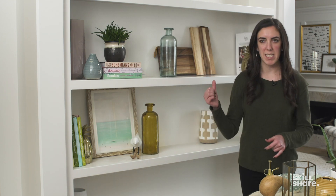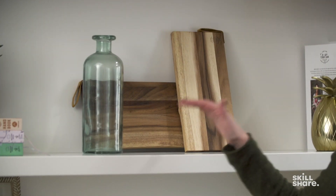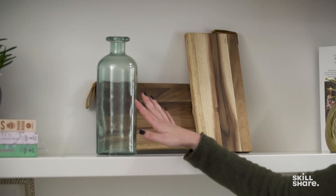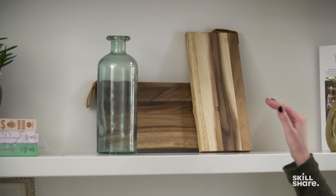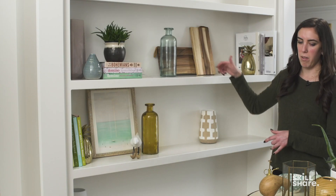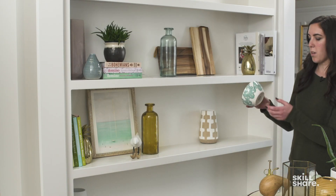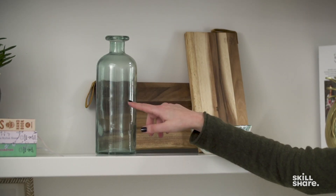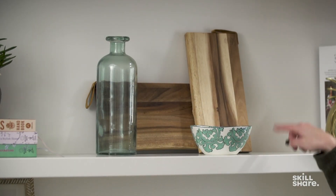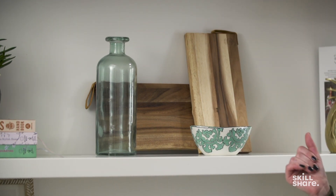We need to focus on some of these vignettes. In this one here we have a lot of height, whether from the glass vase or these tall cutting boards, and we need something to draw the eye back down and bring us full circle. Something like this little bowl is a great playful way to pull in that sea green glass color and tie it into the vignette to create a really nice rounded-out effect.